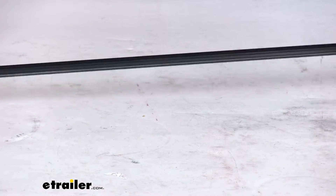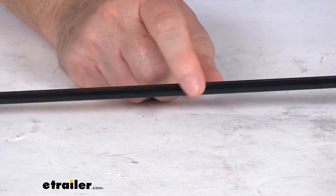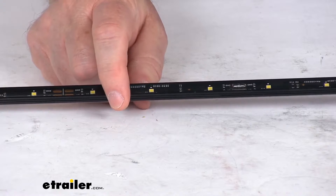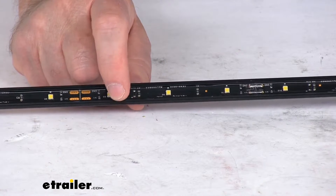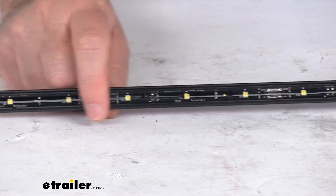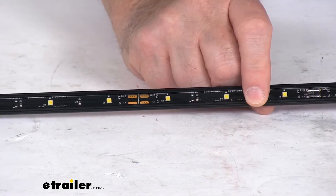It does easily mount with snap-on clips. Those clips are sold separately on our website and they're listed on this product page as a related product. The available mounting clips allow for three different mounting angles. You can get them to mount parallel or flat, at a 45 degree mount, or a perpendicular 90 degree mount. On this length of strip it does require about four mounting clips to mount it correctly.